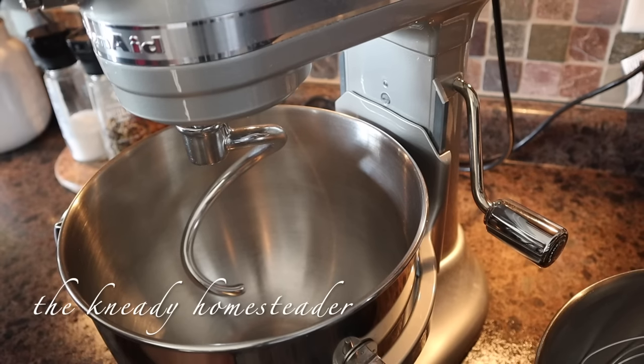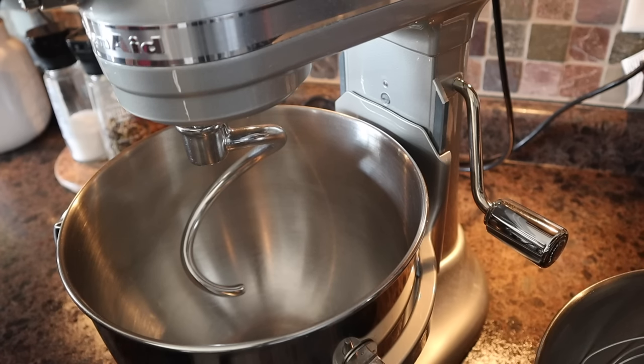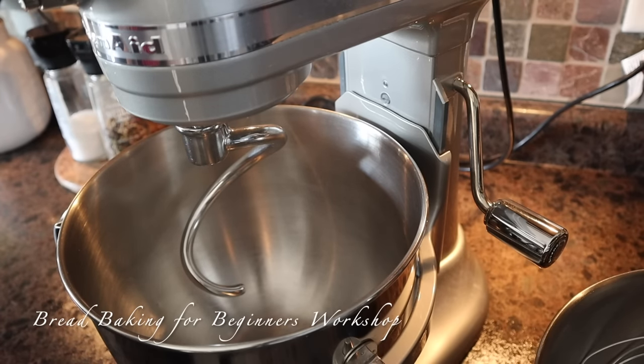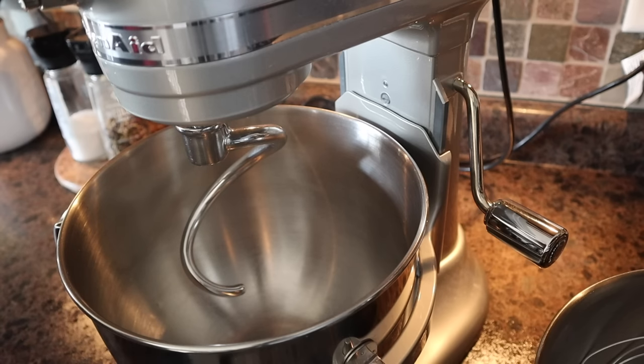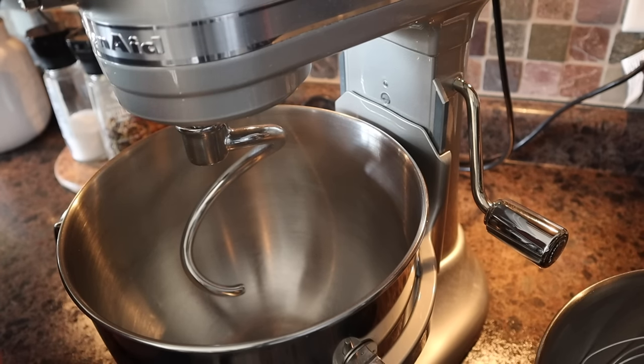How's it going, you guys? Welcome back to the Needy Homesteader channel and our very first video in the Bread Baking for Beginners workshop. I'm super excited about this video and we are going to keep it very simple. I gave you the ingredients last night — I'll leave that link up above. I'm using my KitchenAid mixer because I just can't hand knead dough anymore. But if you don't have a mixer, you can definitely make this in a bowl and hand knead it. I do have a video on bread baking and hand kneading — I'll leave that up above for anybody who needs a reference.